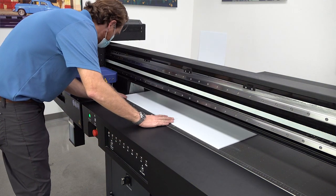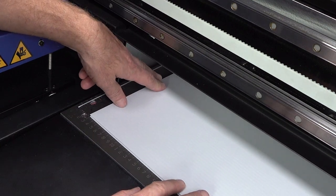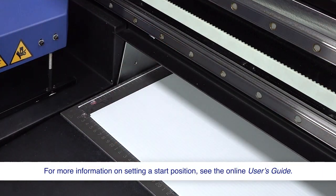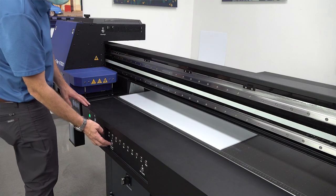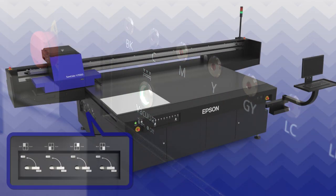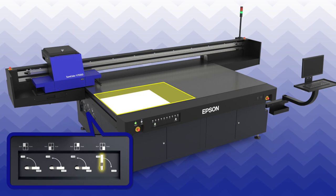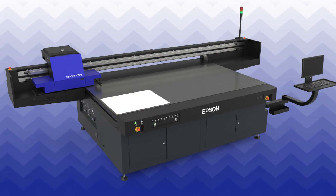Press the media on the table and align the bottom left edge with the print start position. Press the vacuum button to turn on the suction system. Open the suction valve for any area of the table containing the media. The media will stick to the table.